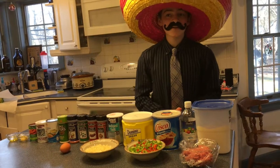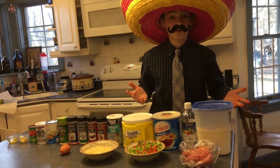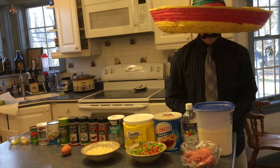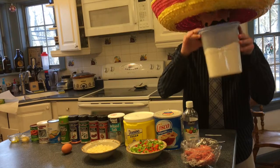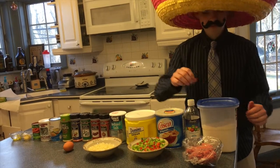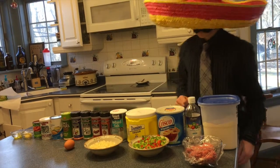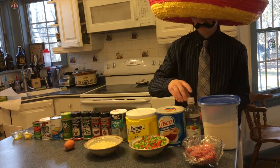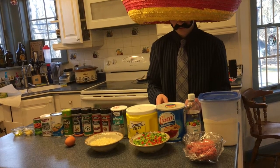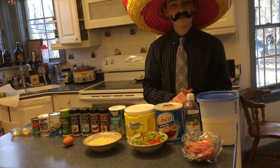Para hacer empanadas, necesitas los siguientes ingredientes. Primero, una y media taza de harina. Entonces, una media libra de carne. Una cucharada de vinagre. Una taza y un cuarto de manteca de cerdo.